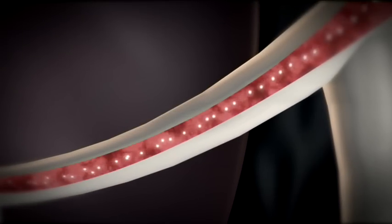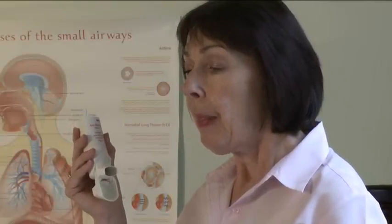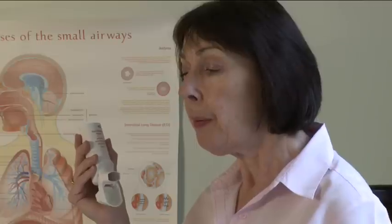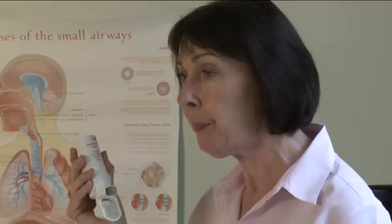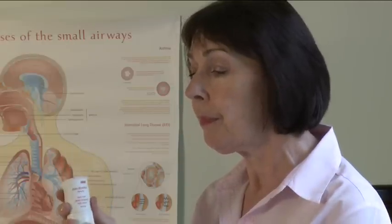Take the inhaler out of your mouth and hold your breath for 10 seconds, or as long as you comfortably can. Then breathe out slowly. After you have used your inhaler, hold it upright and close the cap immediately.